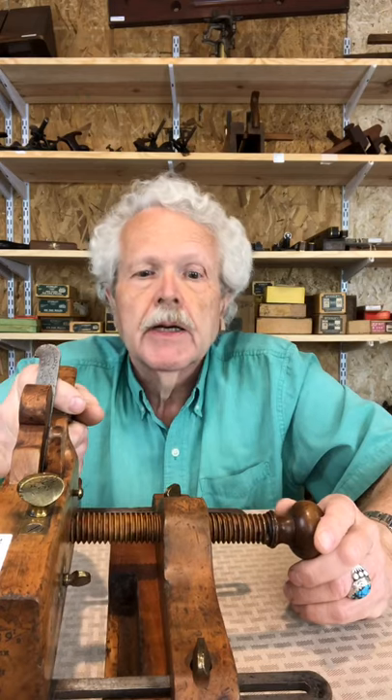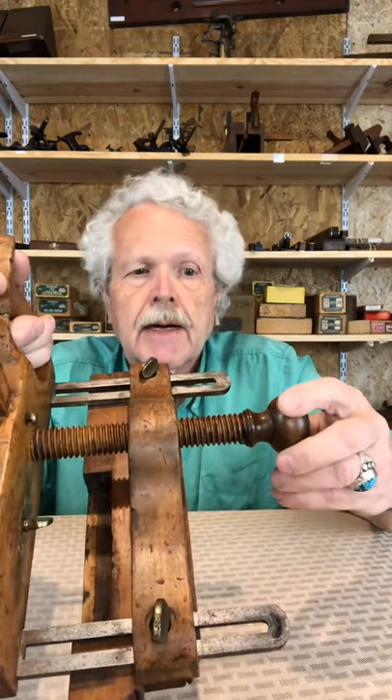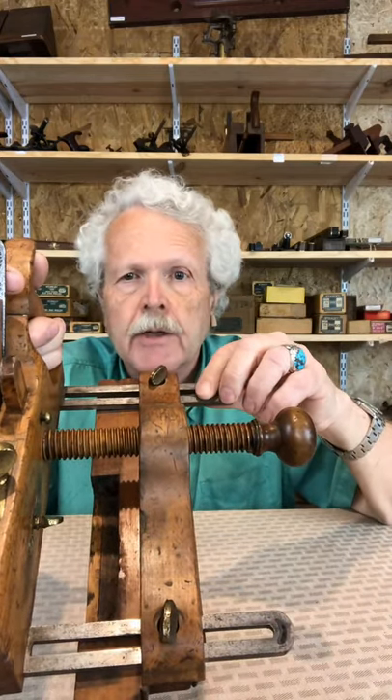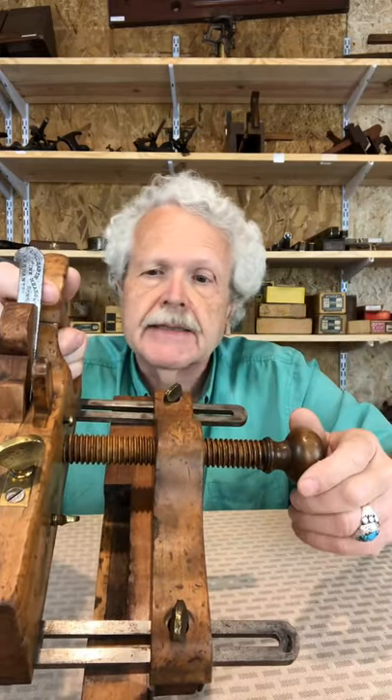This led to the development of three-arm planes. The idea was you had a central arm that would move the fence in and out, while the two outer arms acted as outriggers to keep it parallel. That way you can just adjust it and keep it parallel at the same time.